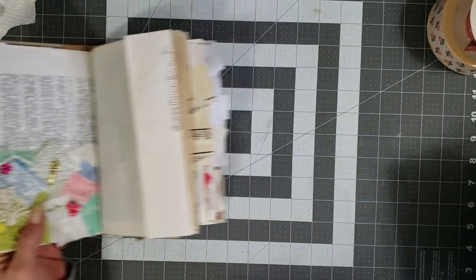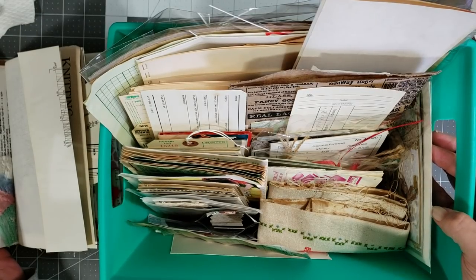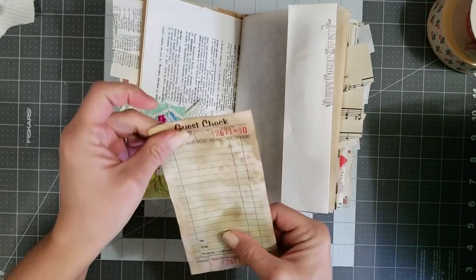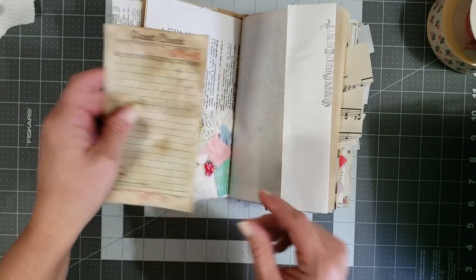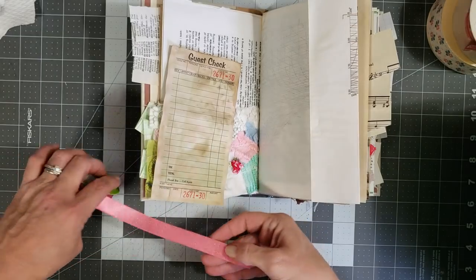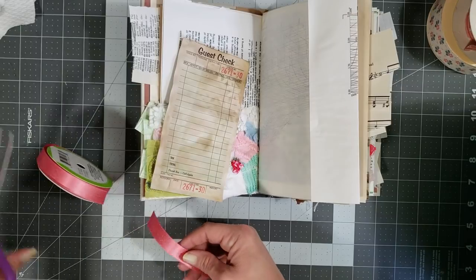In the pockets I don't have anything in them yet and I want to fill the pockets up, so let's go find the first pocket. I have this big tub of all kinds of vintage ephemera that I have been hoarding forever, so I decided I'm breaking into this and I'm not hoarding it anymore. I have a guest check here that I thought would be cute, but I want to decorate it and add a little bit of color — I think I want to add some pink because y'all know me, I love my pink.